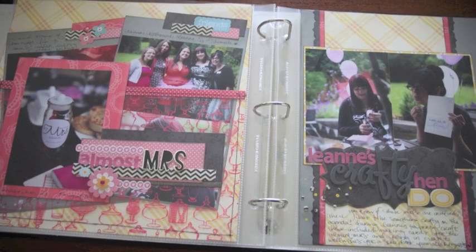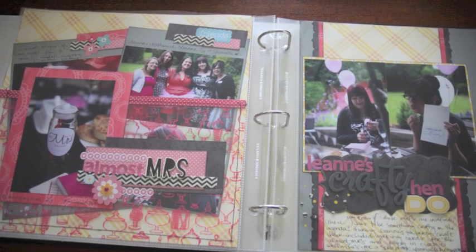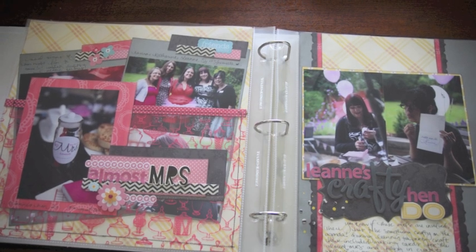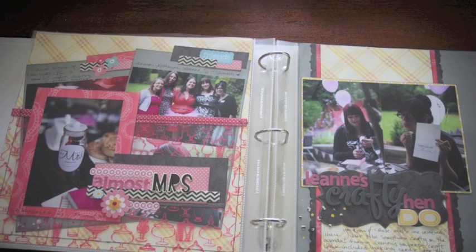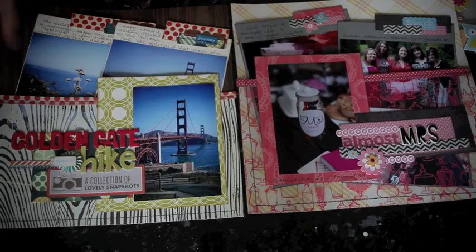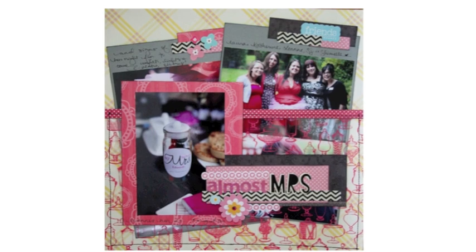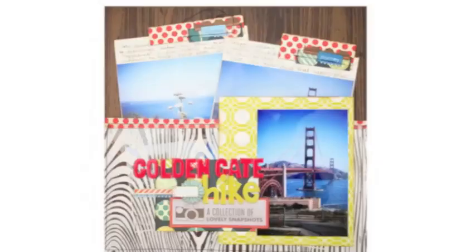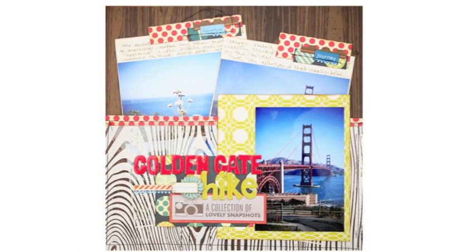Here you can see the finished layout alongside the first layout I had already made. Although they weren't designed as a two-page layout, the colors and papers coordinate to tell that story across the divide in the album. Now it's your turn — if you want to grab nine 4x6 photos and create a page with this design principle, upload it to the gallery at Two Peas in a Bucket any time this month before the 29th of next month and you'll have a chance to win a prize and some extra shopping credit. Thanks for watching and I'll see you next month with 4x6 Photo Love.